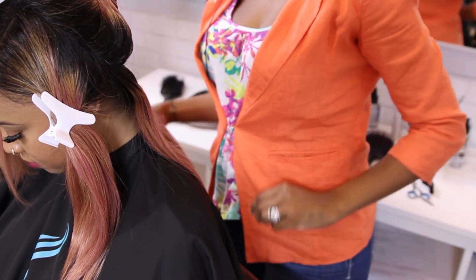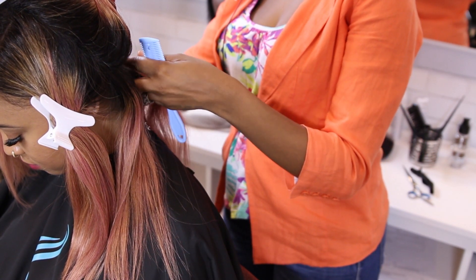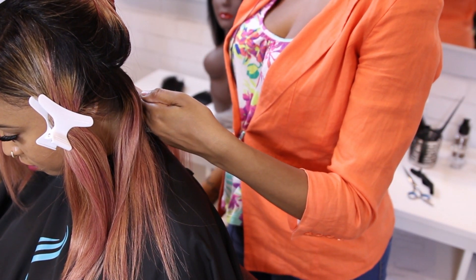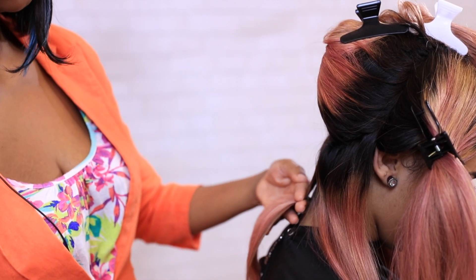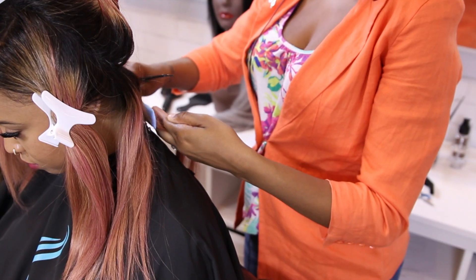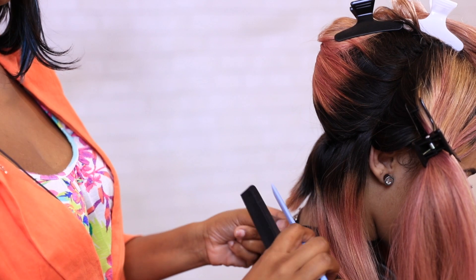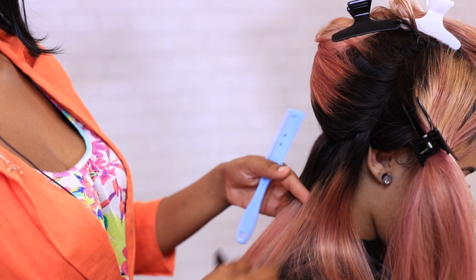We're going to tilt our client's head down and start with the first middle section — that's going to create part of your guide. With this, I go in with the razor only because I don't want it to be blunt on the neck; I want it to sit nice and soft. Once you have decided your desired length, go ahead and do your first cut. It's okay if you see serrated edges because you can always go through with your scissors and straighten that out.